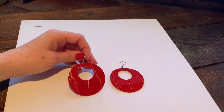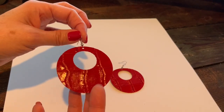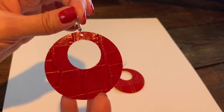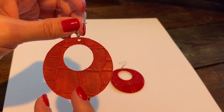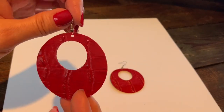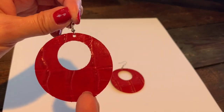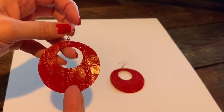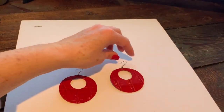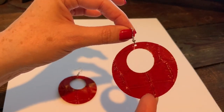Hi everyone! In this video we're going to make these really cute genuine leather circle earrings. These earrings would be super cute whether you cut them out of genuine leather or even faux leather. The fun circles with the circle cut out are such a popular look right now — I've started seeing them just about everywhere — and they are just so easy to make. You'll see how quick they come together.